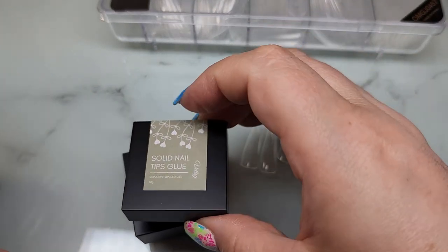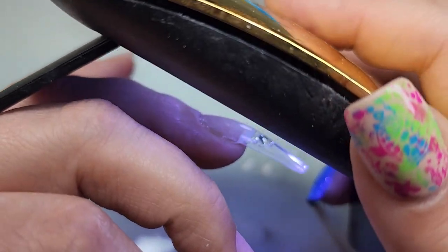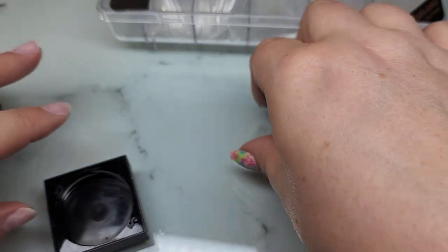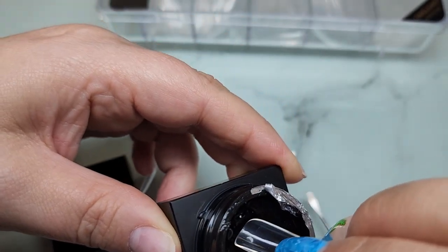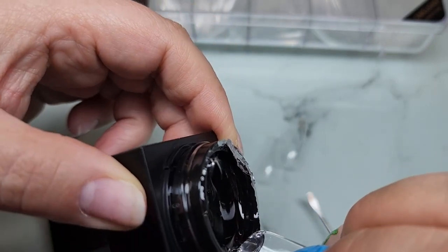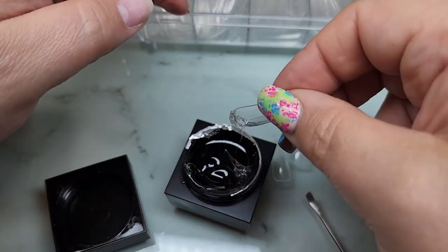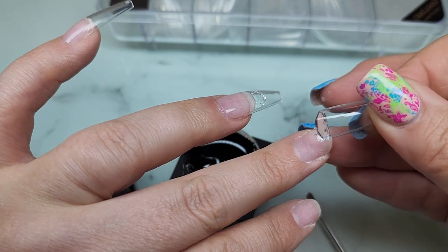I went ahead and cured that, and again I was very surprised at how easy these were to put on — the fact that I could just squish them down and they didn't go anywhere, didn't move, didn't pop up or anything. You can see it was kind of self-leveling. It's really, really thick — a very interesting gel. It made putting gel X style tips on way easier than anything I've ever done before.